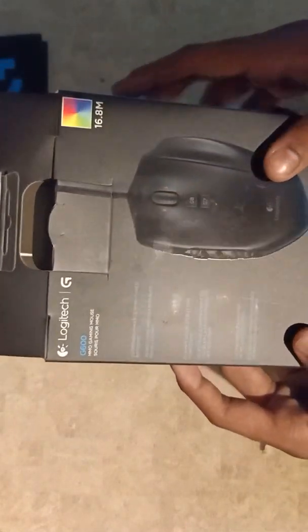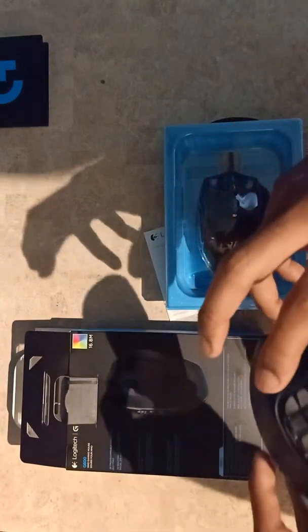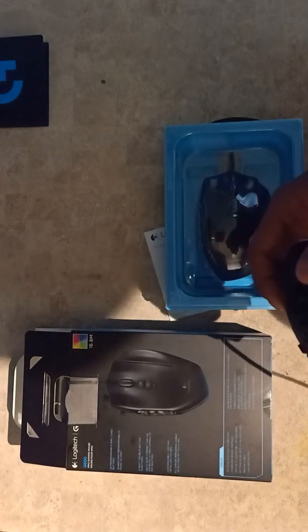Before putting the box away, let's look at the box itself. As you can see, it shows the mouse changing color — when I tested it, I saw different colors and settings, which is pretty cool.